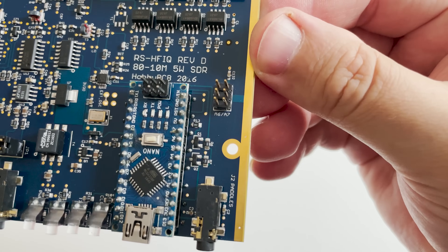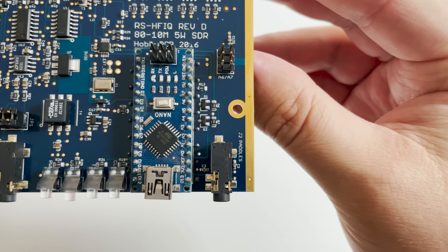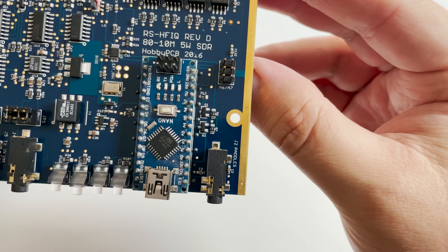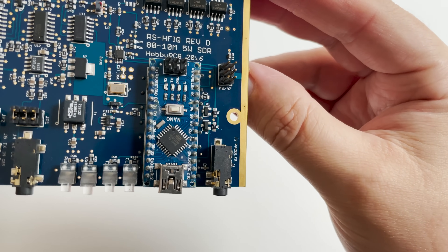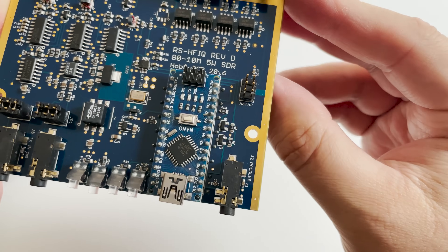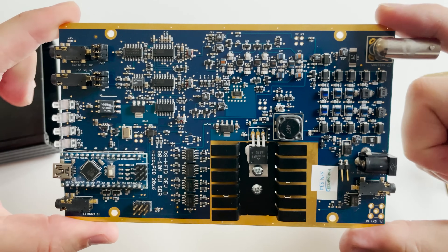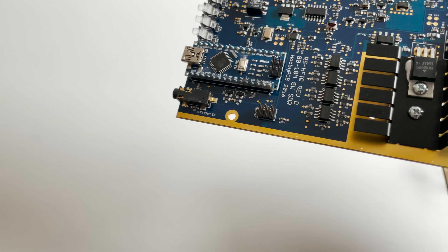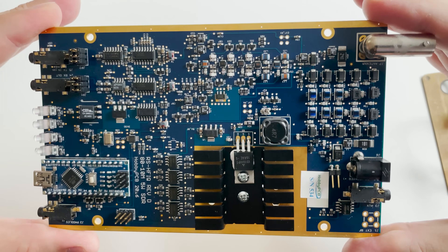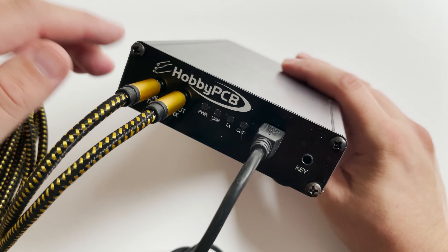Another hot topic for SDR transceivers like the RS-HFIQ is filters and how clean is the transmitted signal. The good news is that the RS-HFIQ contains a bank of bandpass filters for receive which covers the entire HF ham bands. This same bank of filters is also used on transmit along with an additional bank of low pass filters. The low pass filters are placed after the power amplifier to ensure that the transmitted signal exceeds all applicable regulatory requirements.